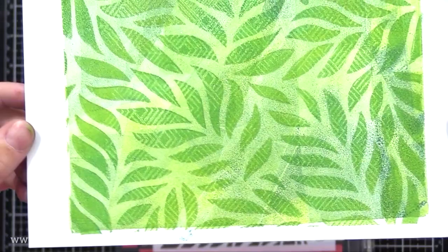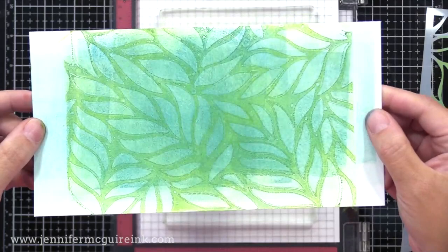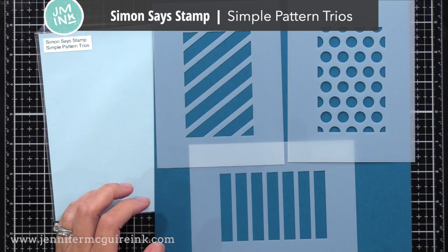You can lift away ink with the stamp or add an ink color if you wanted — we'll do that in a future video. I still have ink on my gel press, so I might as well use it on a scrap piece. It's amazing how this just keeps going and going. For the next examples, I'm using the Simon Says Stamp Simple Pattern Trio Stencil — I really like this set. These stencils are sized for the front of a 4¼ by 5½ inch note card so you can get the pattern right in the center.